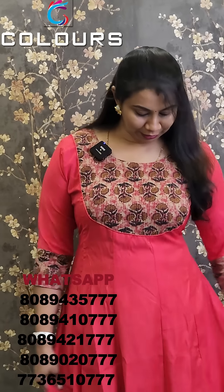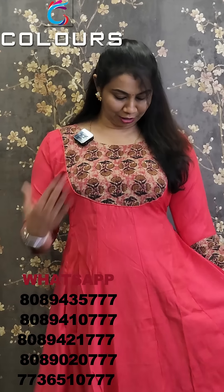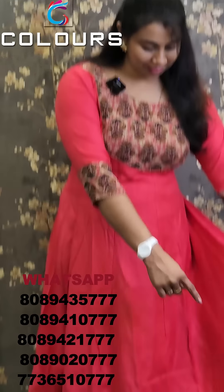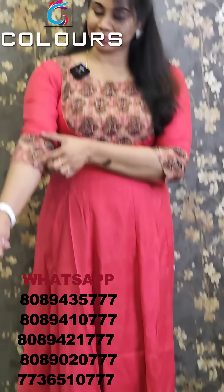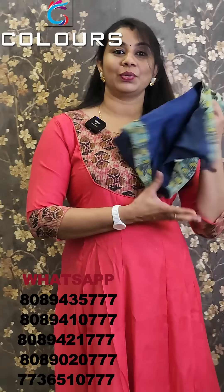The first one is a pattern of anarchy panels. It has a rayon mid-site fabric and a cotton fabric. It has a hem portion and sleeve. The offer price is $5.50. It is available for medium, large, XL, and 2XL.